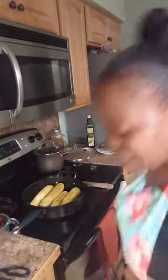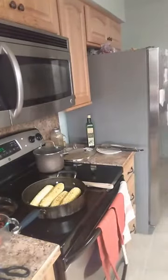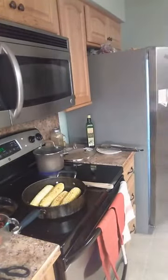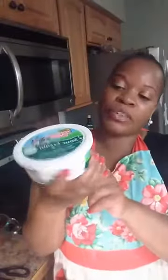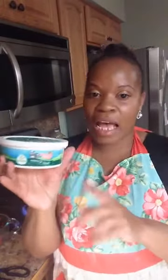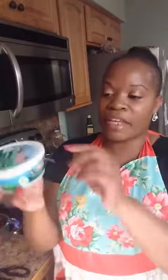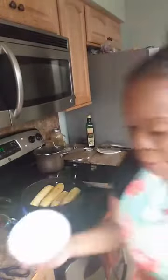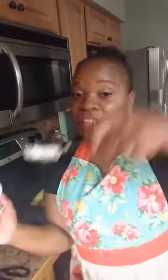Now we're going to add our sour cream. I'm going to use about half the container — we're going to say about four heaping spoonfuls.